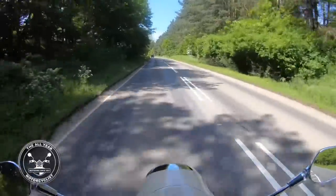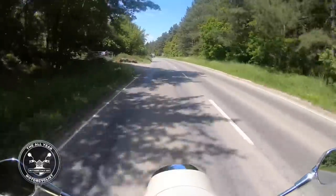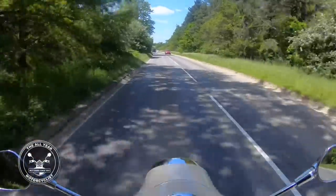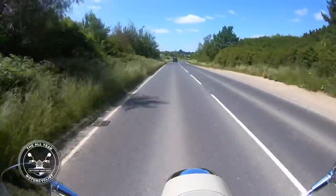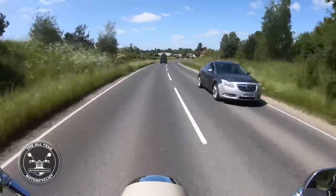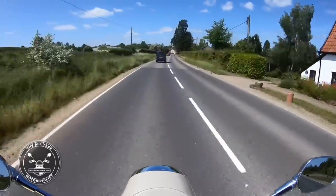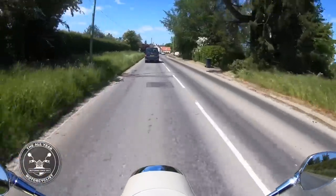I'm going to nip up here and go up to the castle - Holy Castle. We'll do a few back roads first. This just goes so well; I'm at 60 miles an hour and it doesn't feel like 60. Quite incredible. Brake horsepower is about 23 to 24.